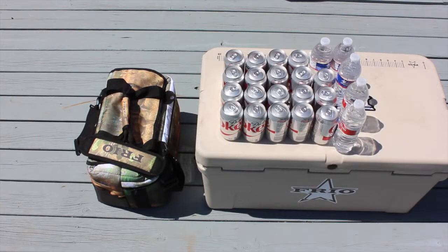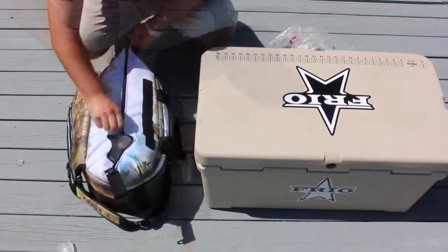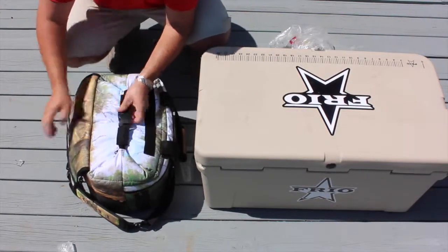The Frio Vault holds 24 cans plus plenty of ice, which will stay for days since it has six layers of insulation.